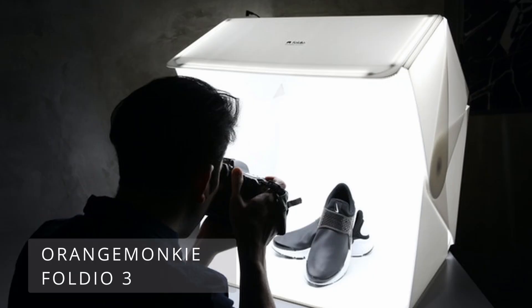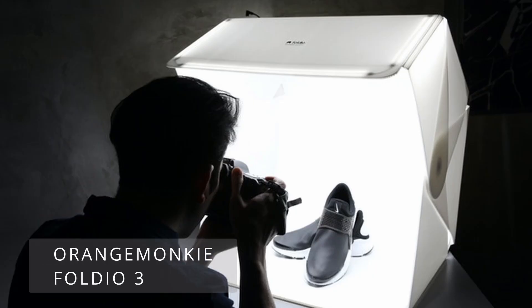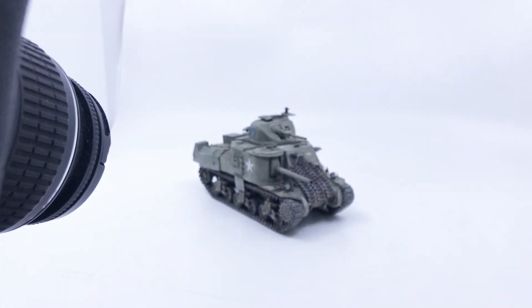The first place to start is the light box. I use one from a company called Orange Monkey — it's called a Foldio — and I'll put a link for that in the description below.